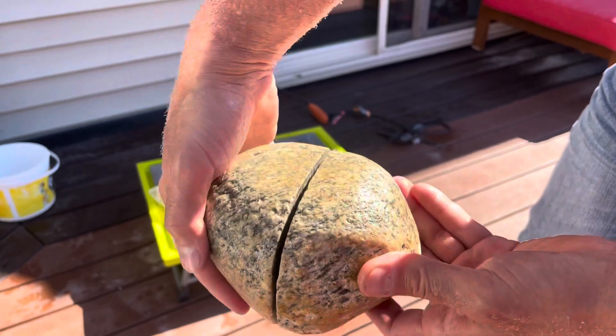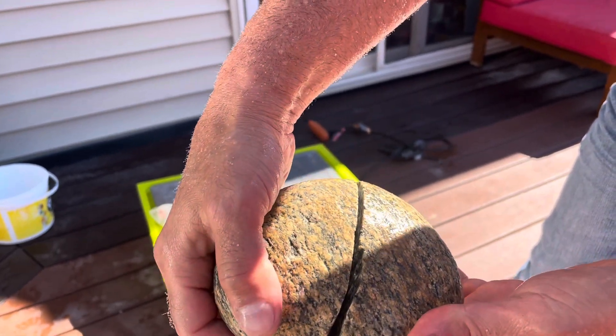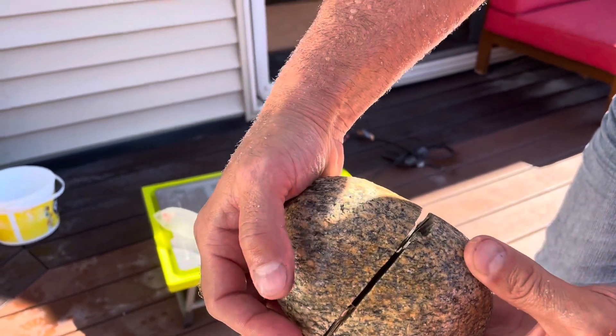I went a little bit crooked because I was getting sprayed with water — you can see how it went crooked. But I think if we take it to the front and bang it on the concrete it might split in half.